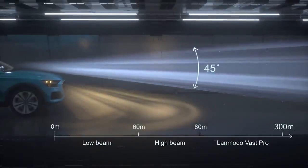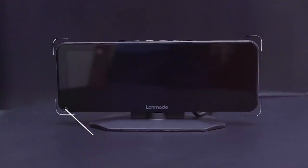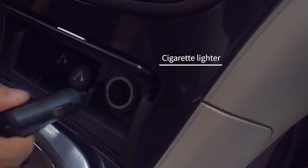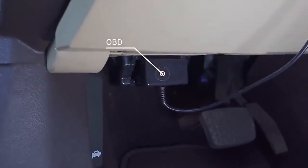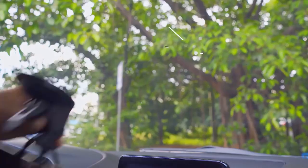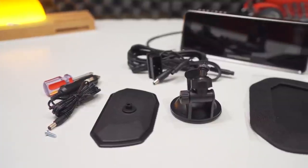The night vision goes up to 300 meters ahead. Inside the box you get the camera itself, a 12-volt port power plug, OBD adapter, base mount, suction cup, and a screwdriver. If you purchase it with the additional rear camera, you should also receive that camera and its connecting cable.